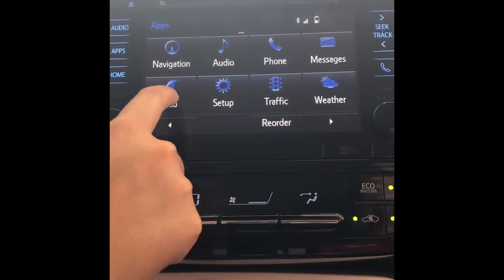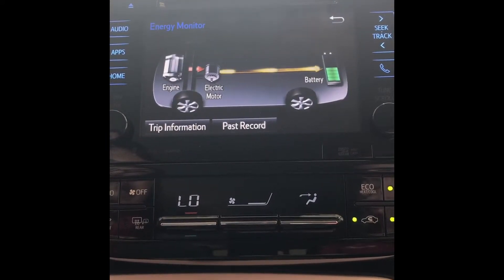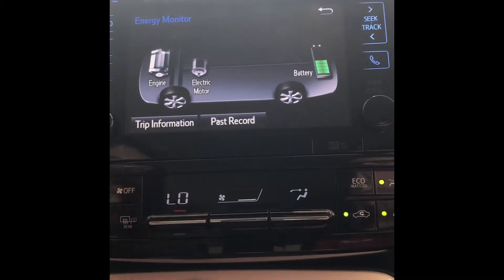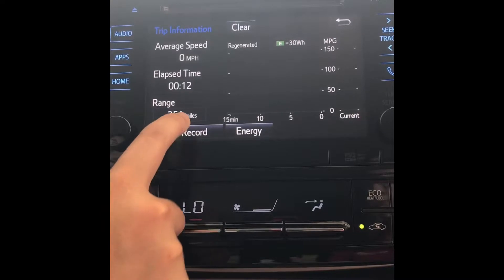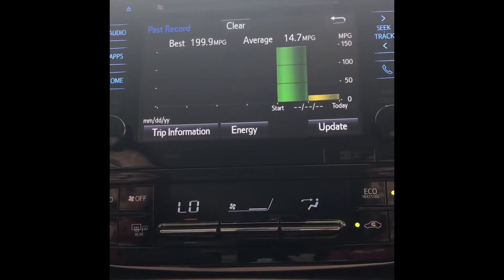You also have eco down here that gives you your energy monitor so you can see the rotation of energy throughout the vehicle, being that it is a Prius. Then you also have trip information so you can see what kind of gas mileage you're getting over 15 minutes. You also have past record that gives you an average and best record of your miles per gallon.